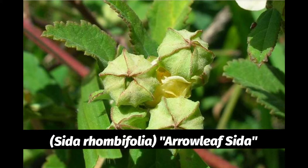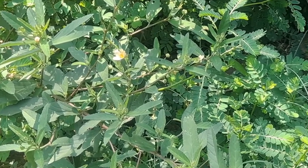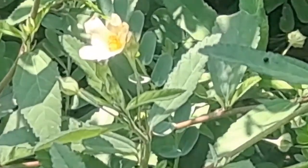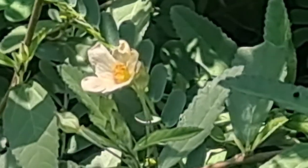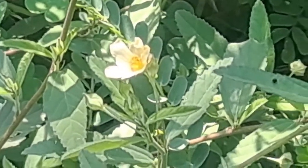We're going to get into that name shortly as we go through identifying the shape of the plant, as rhombifolia means diamond-shaped. This plant is in the edible and medicinal category. You'll be able to identify it by noticing these small yellow flowers — generally yellow, with five petals that overlap at the base.